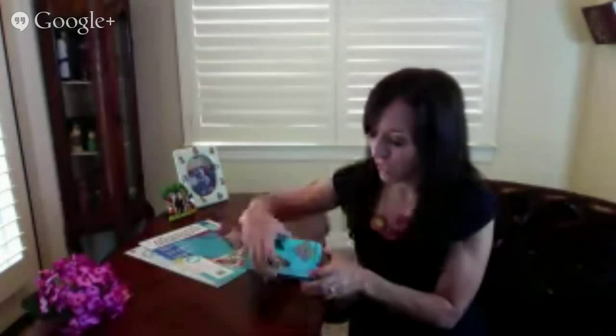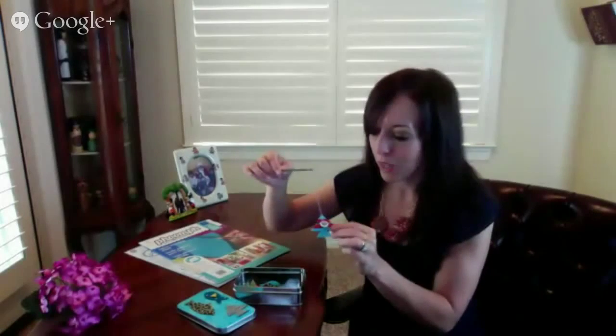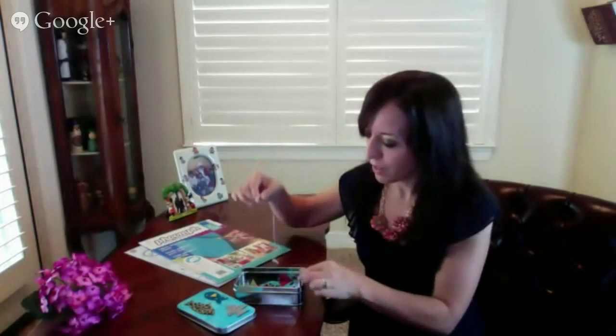Ciao, amici. This is Morena with Morena's Corner, and today I'm going to show you how to make this really cute, portable Go Fishing game that you can make with your kids. It's just a fun thing that you can take with you to help pass time at restaurants or any other time you have to wait with kids and keep them occupied.